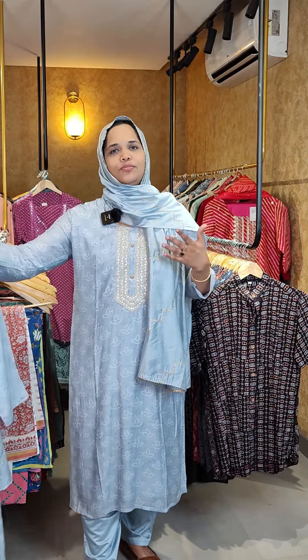Hi everyone, welcome to Adanik Zuri. In this video, we have a ready-made muslin silk set in the collection of muslin silk. I have a set in a blue color, a powder blue color.